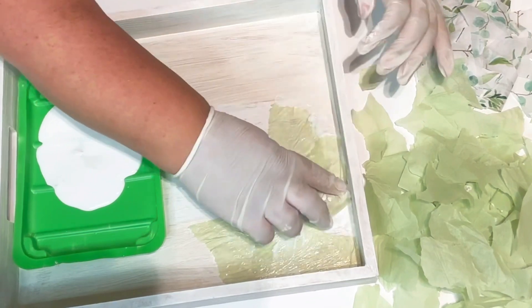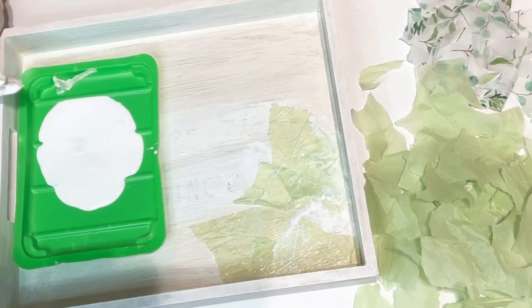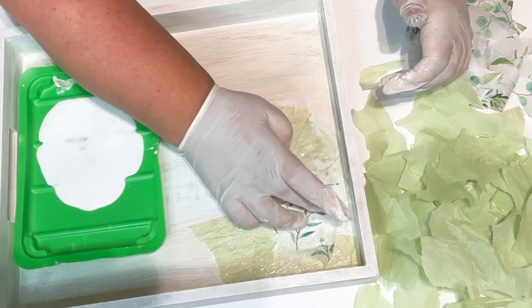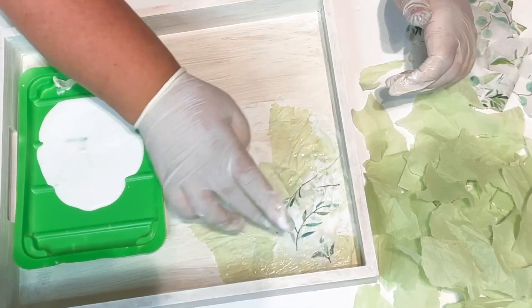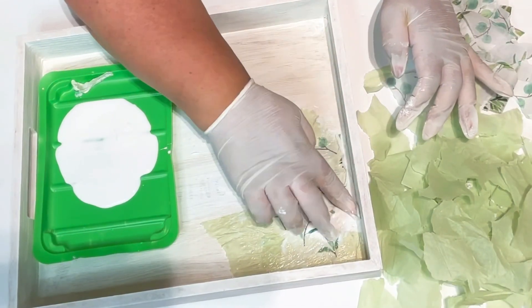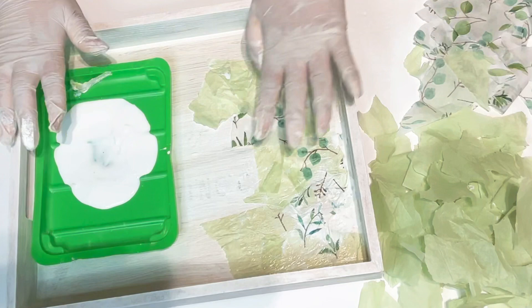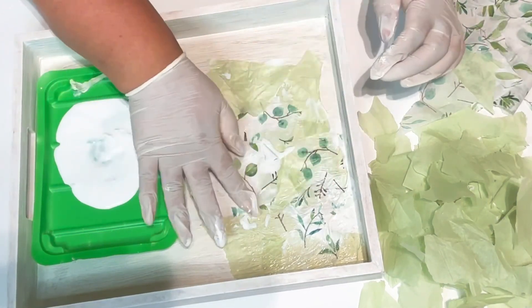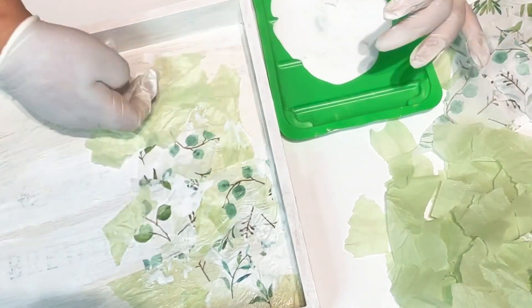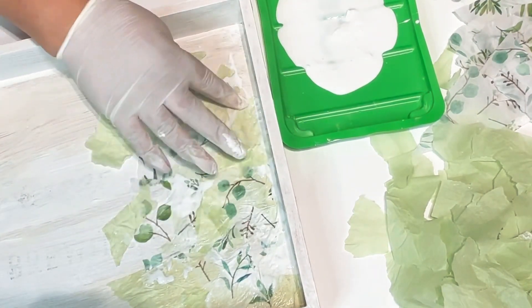I'm just going to place it on the bottom of the tray on the inside. I started out placing the green first because there are two ways you can do this. You can place some green and then place some of your leaf pattern — you can do any pattern you like. I really like the way this turned out; I think it looks so high-end and gorgeous. I like to get the edges where they're more straight for the sides of the tray, and it places really easily.